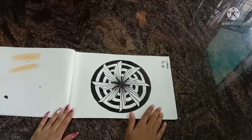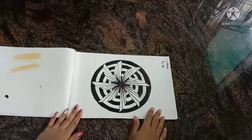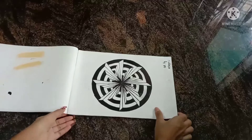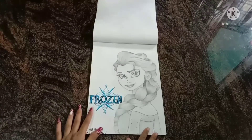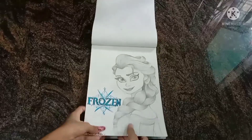My first drawing was a 3D drawing. The next drawing was Frozen Elsa, and she is my favorite cartoon character too.